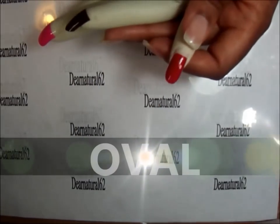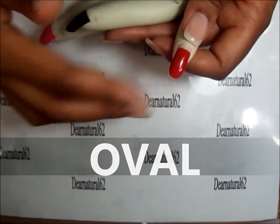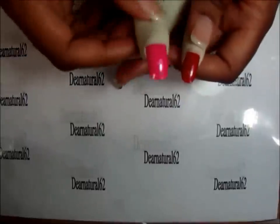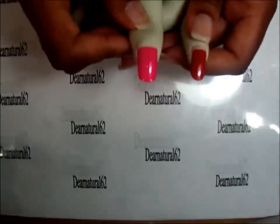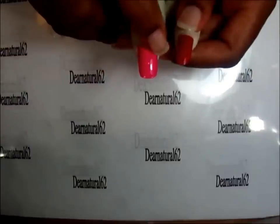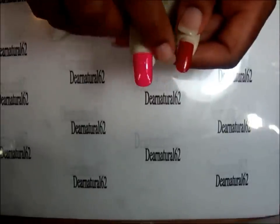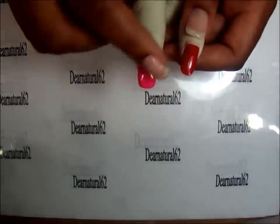This one is oval. Oval is round starting from the sides going all the way around. You might say oval looks a little bit like round, but notice how round still has a square-like shape on the body, whereas oval is completely oval from one side to the next.